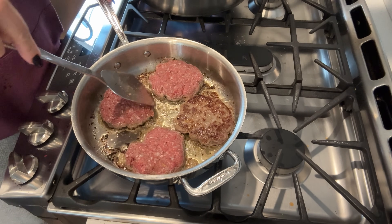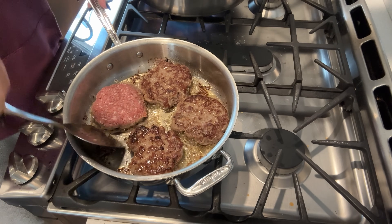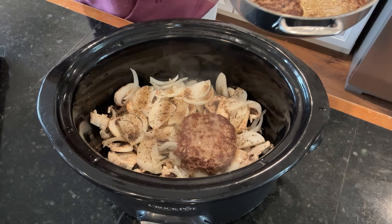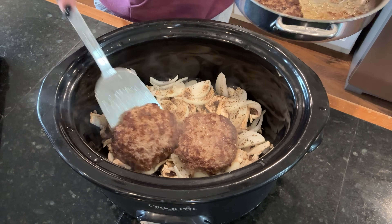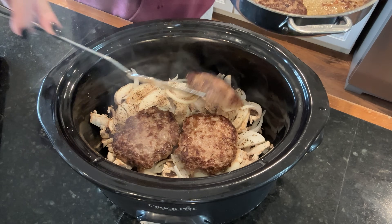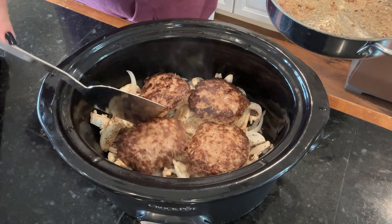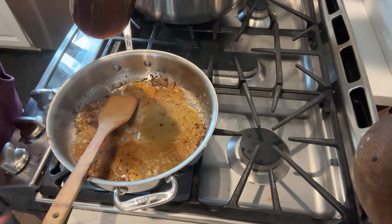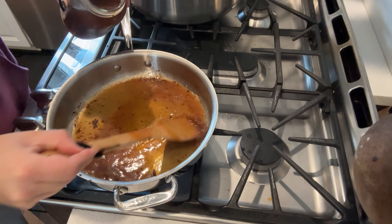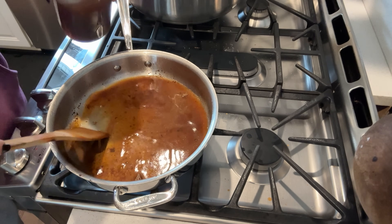I don't need to cook these fully through because they are going to cook in the crock pot — I'm just looking to get a really deep color. You could cook this Salisbury steak on high for four to six hours or on low for eight hours. I ended up starting it on high and then turning it to keep warm because I was in the kitchen for so long, and it turns out perfect.